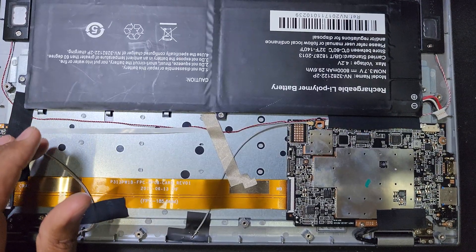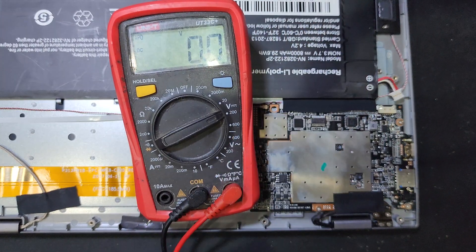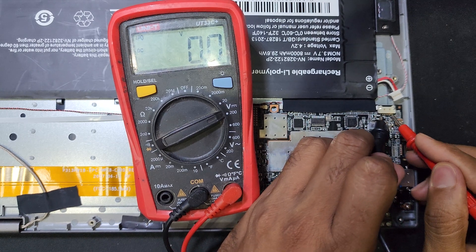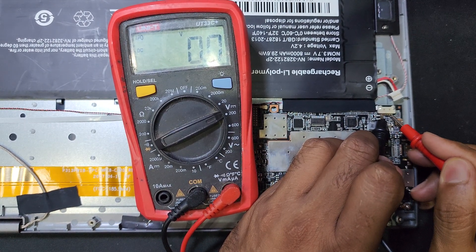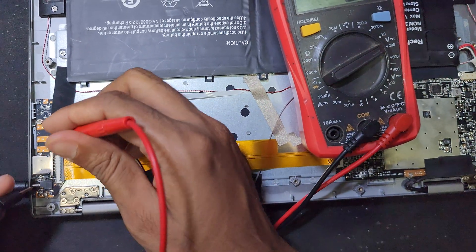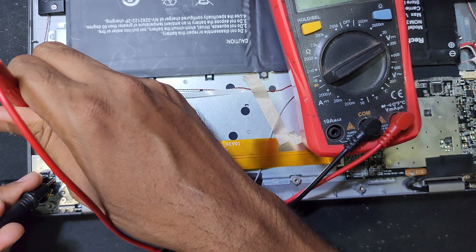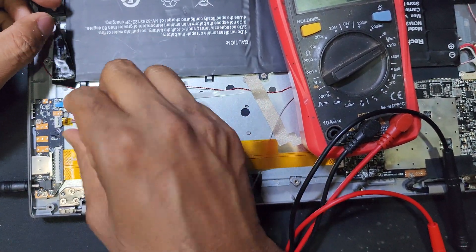Now I will check the voltage in the battery - is it good or not. Here is the plus, this one is the minus. There is no voltage in the battery, you can see. No voltage. So I think the charging port or charging socket - I have to open and check.